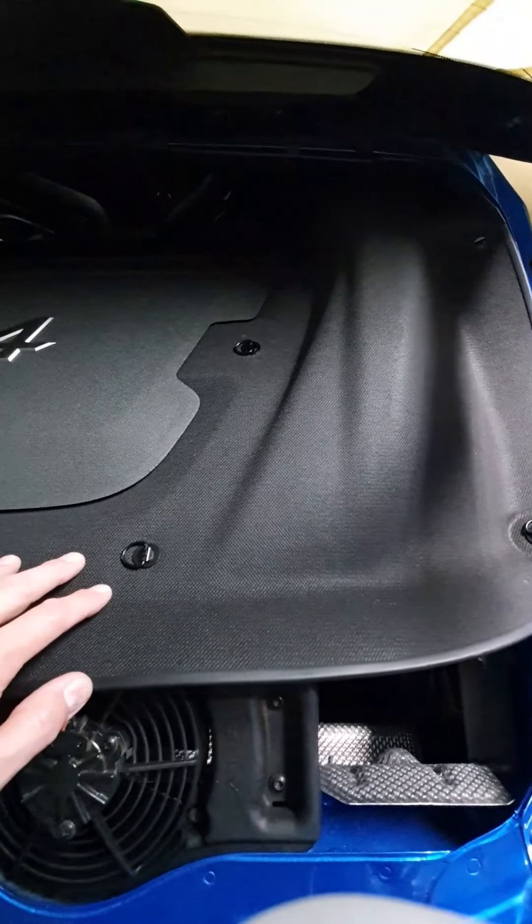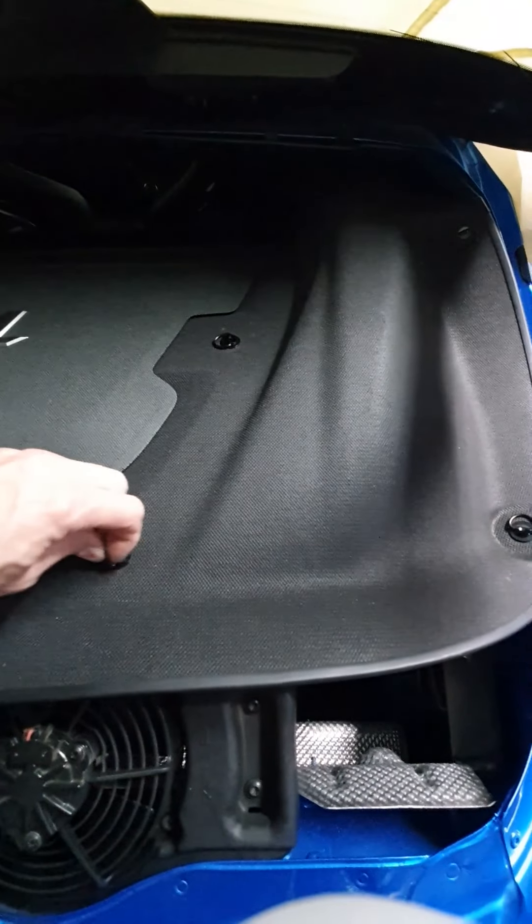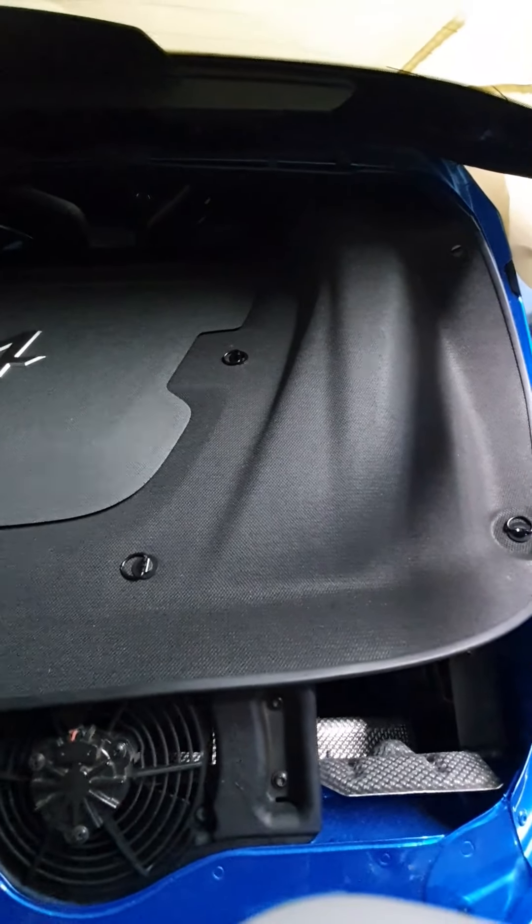Here they are installed in the car. Easy to clip up, pull up, remove the cover, and then refasten back down.